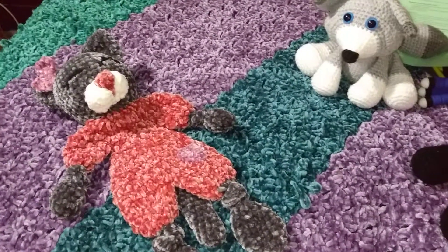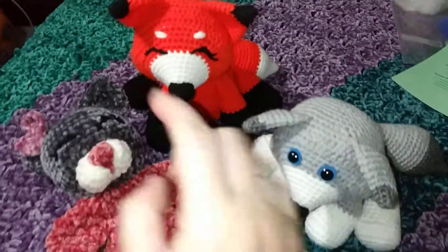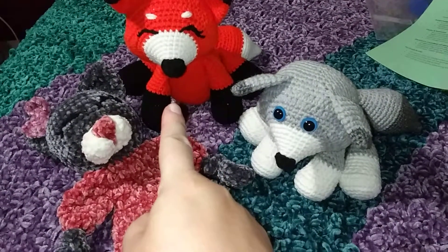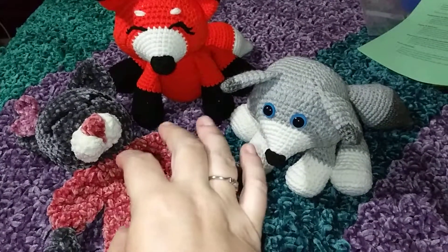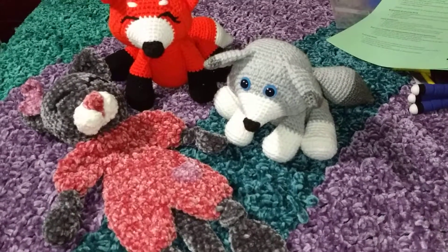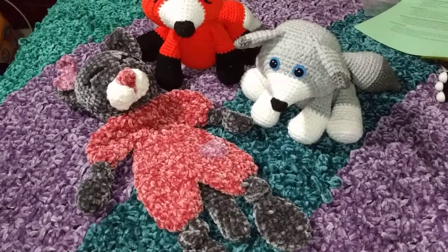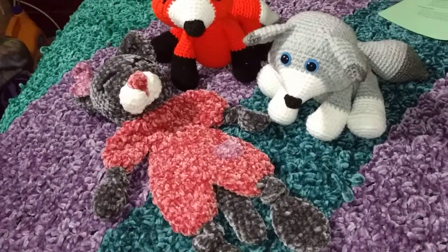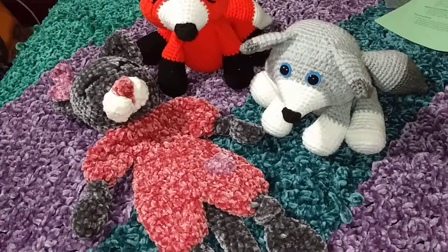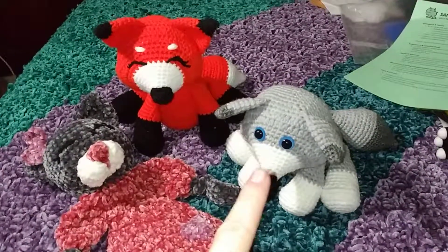That's just me ranting about transportation. So these are my three finished pieces this week. The fox was finished last weekend — either Saturday or Sunday — and I started immediately on the wolf. It was funny because I had just the smallest amount of polyfill and wasn't sure whether I'd have enough to stuff everything, but I was able to get him finished and completed.